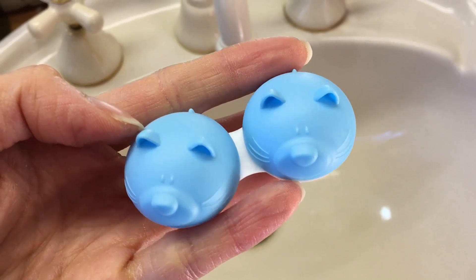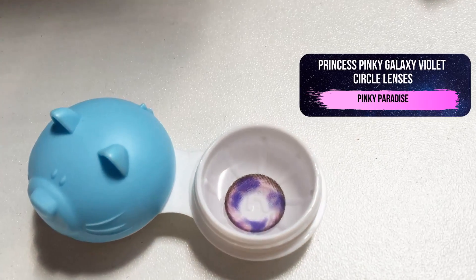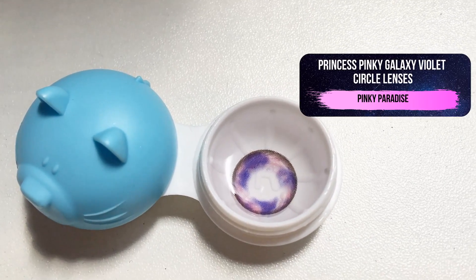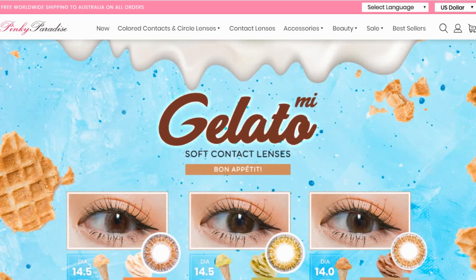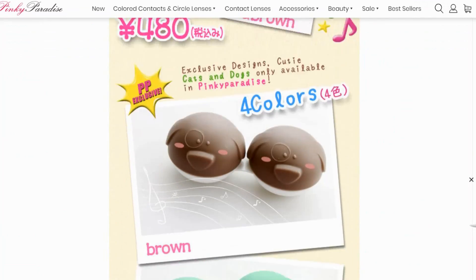So before jumping into the makeup, I first apply my contact lenses. These are Princess Pinky Galaxy Violet lenses from Pinky Paradise. These guys are seriously my go-to for cosmetic lenses. They've got such a huge collection for cosplay and you get free animal lens cases with each purchase. You get a nice eye-enlargening effect with this pair which I think suits Raven pretty well.